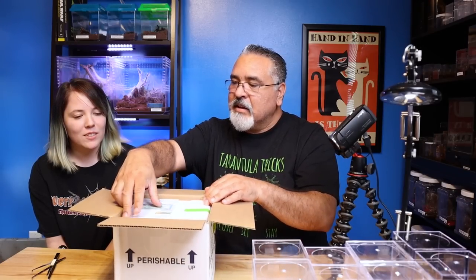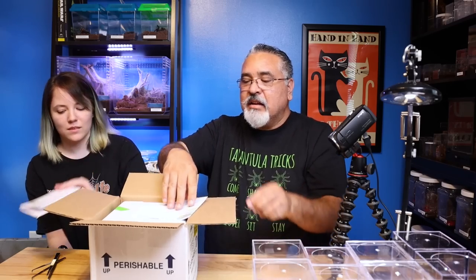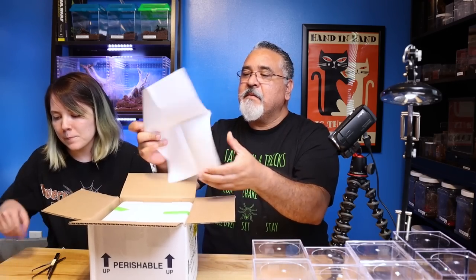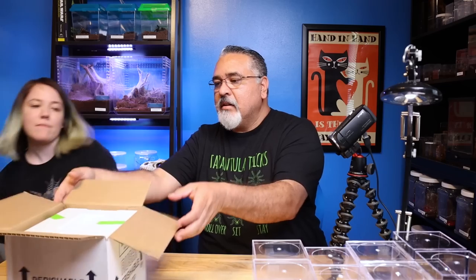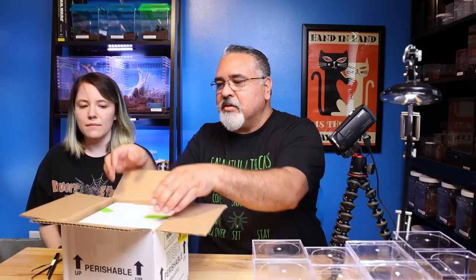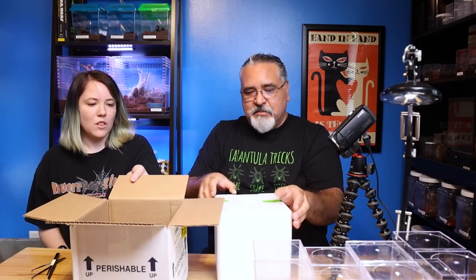We got a card with some instructions here. Your spiderlings are secured inside tightly closed vials. The vials are wrapped in newspaper to help absorb the bumps, and colored tissue paper. It's just the regular instructions that go along with it. The box is a little bigger than I usually get - it's got an actual foam box inside. Pretty fancy.